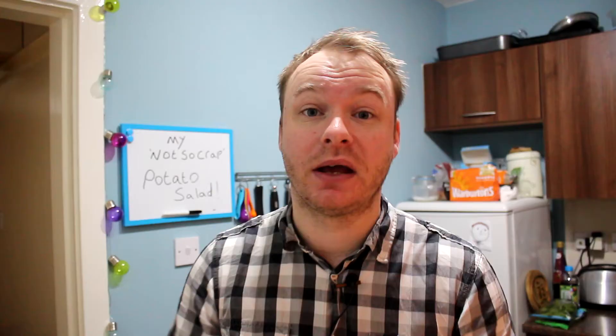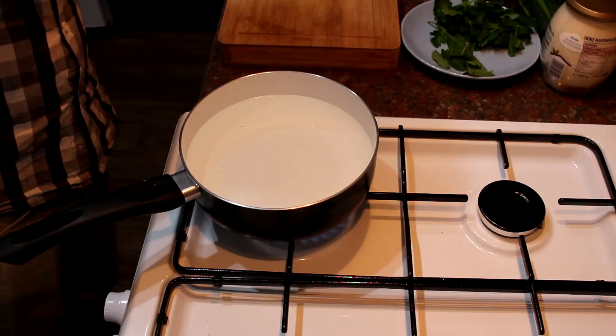You know when you go to someone's barbecue and you eat all the nice stuff — the chicken, the burgers, the sausages — and you're like 'oh that's really nice', and then there's a potato salad just sitting there looking all lonely. Then your host will come along and go 'is anybody going to eat the potato salad at all because it'll only get chucked if you don't?' Anyway, this is a far cry from that kind of boring bland shop-bought stuff, so that's what we're going to make today.